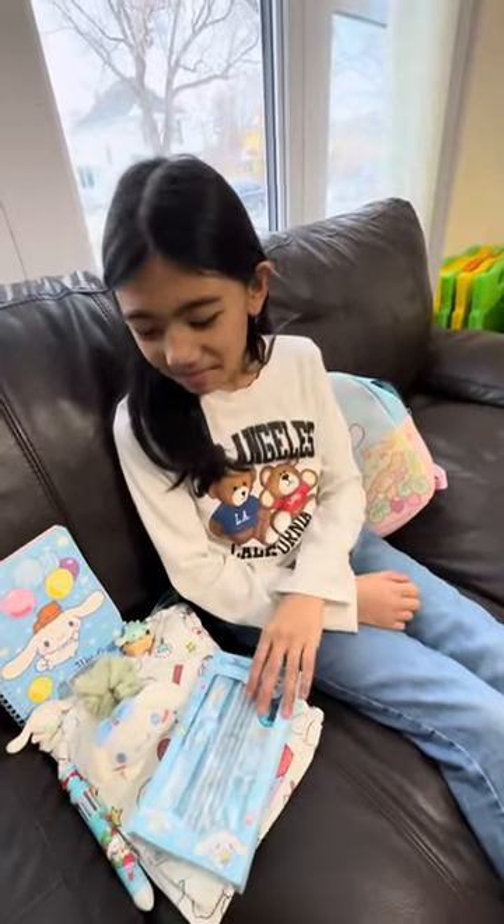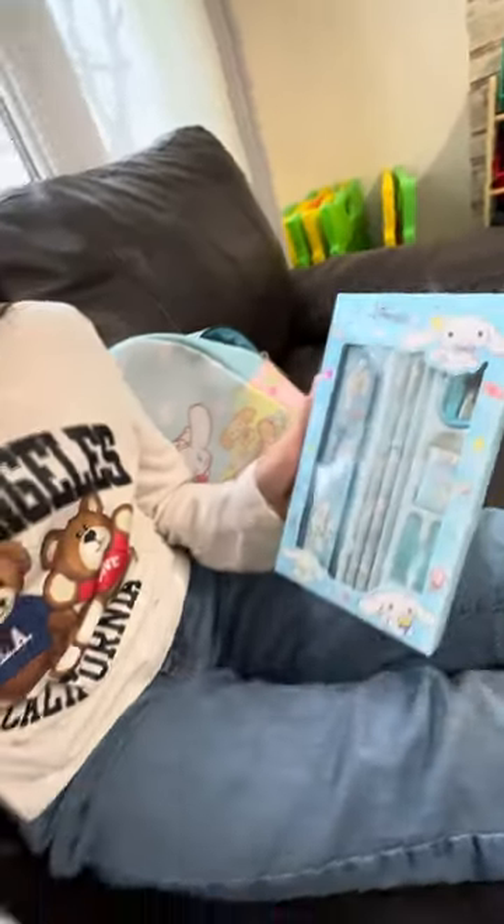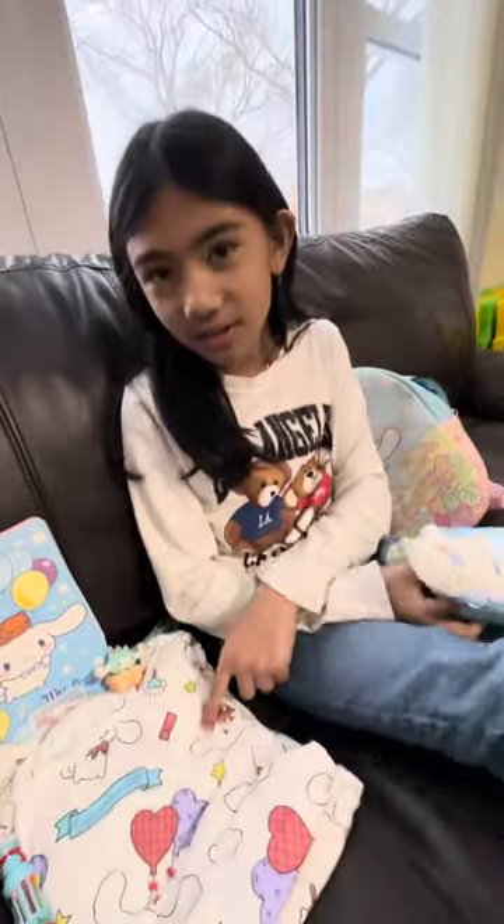Hi guys, today my mom got me some stuff, some more Cineworld stuff. Here is some Skull Surprise, a scrunchie, and some pajamas.